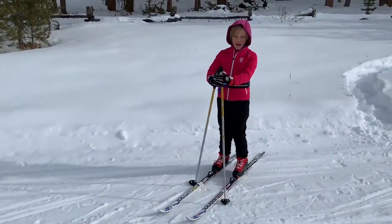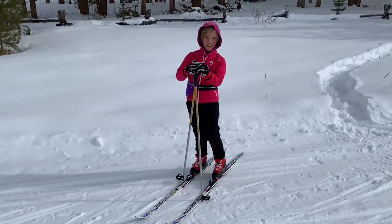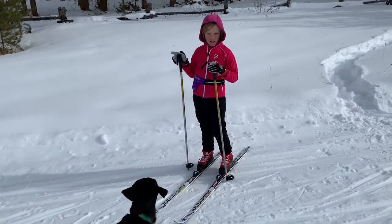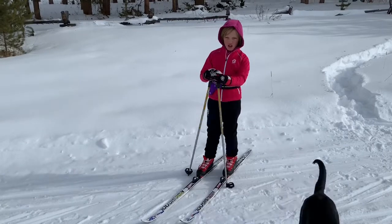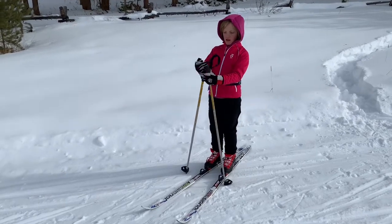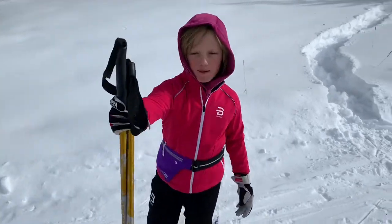Hello, today I'm going to show you a bit of classic skiing with no poles. The reason you should do this is because all the other Norwegian kids do it and they learn to swing their arms so they don't slip as much. If you have poles with you, you should take off your poles and put them on your fence or give them to a grown-up near you.